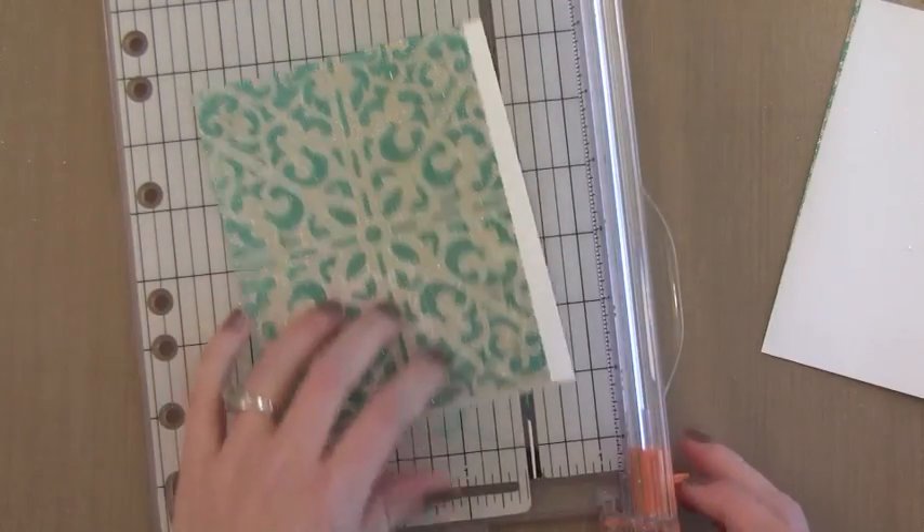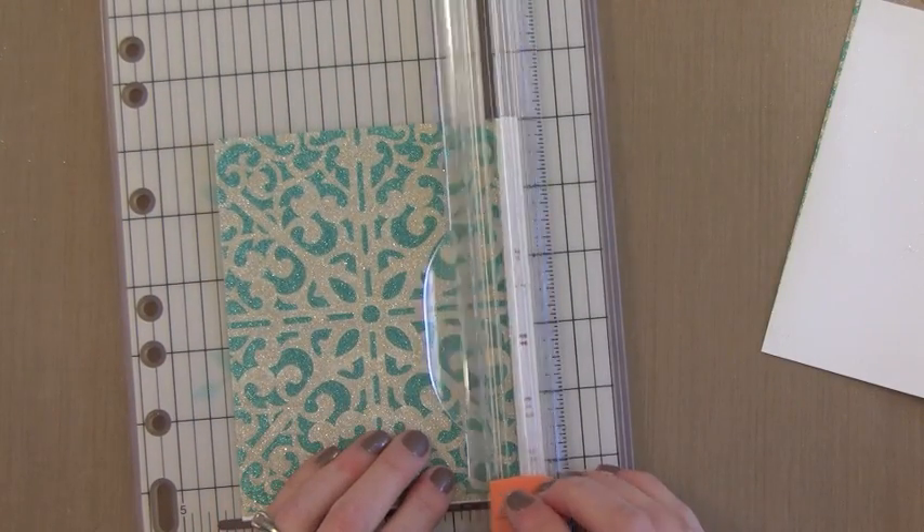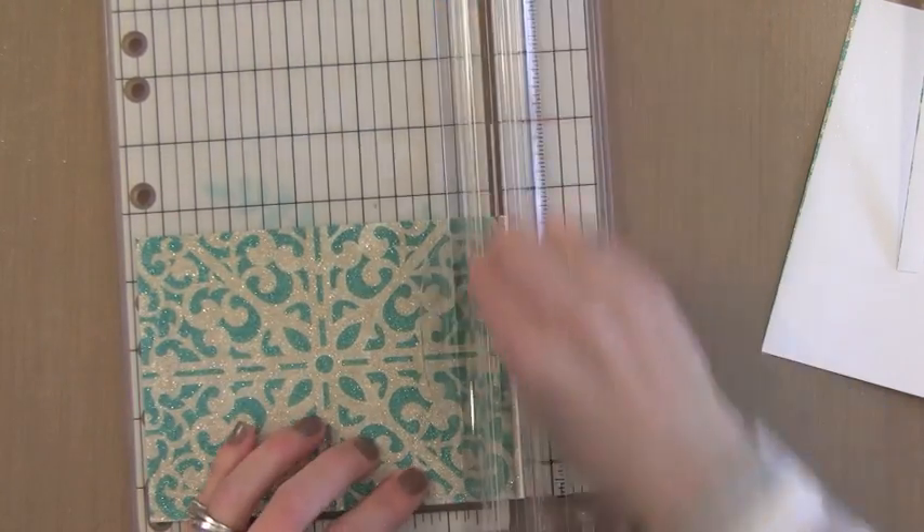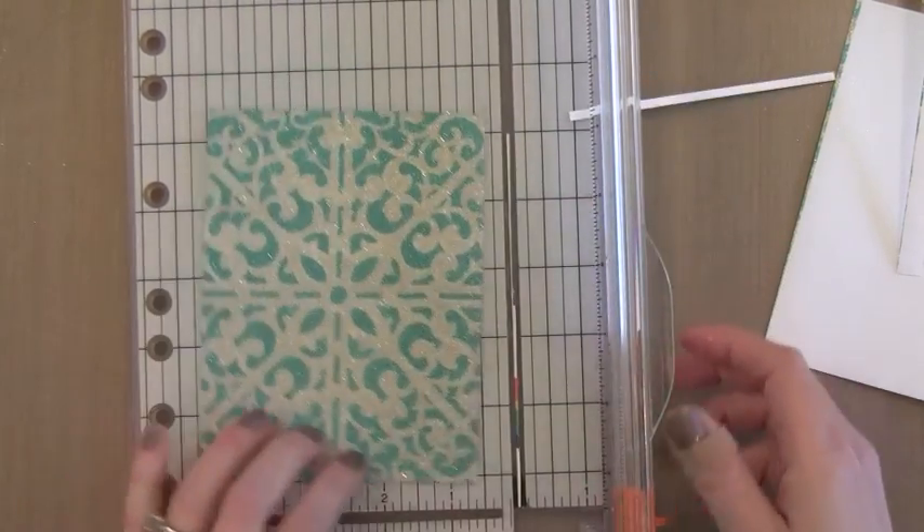Now I'm going to use my paper trimmer to trim this down and make sure it's nice and centered. I used a stencil that has a center to the pattern, so I want to make sure that's nice and centered on my card.